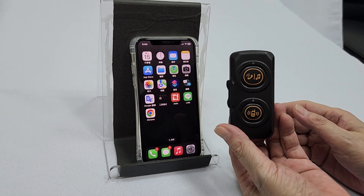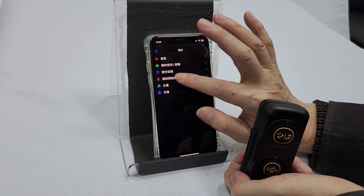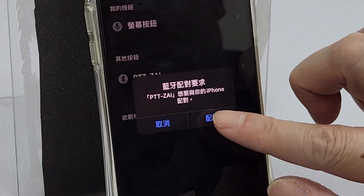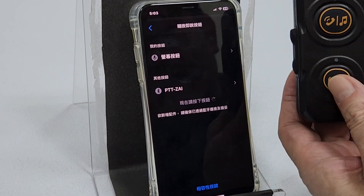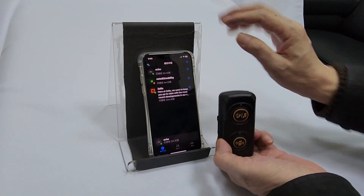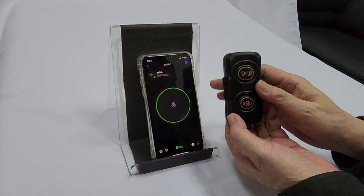This is our new PTT device PC3 for iPhone. We first tested the PTT. To set it up, we have to add the button first, but the iPhone will ask for pairing, so we choose pairing and confirm — this is allowed. Press PTT and now the PTT is connected. We can test the PTT button — okay, no problem.